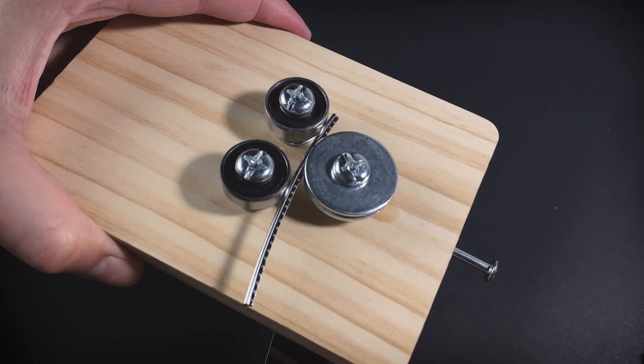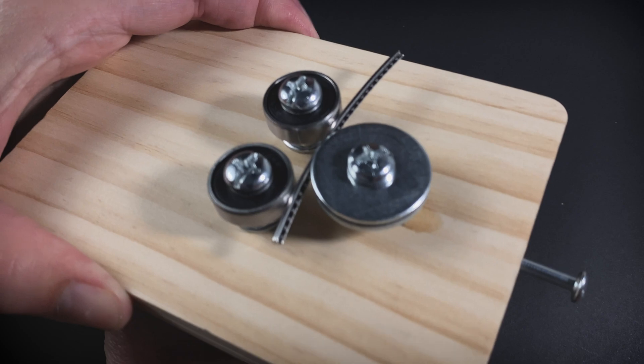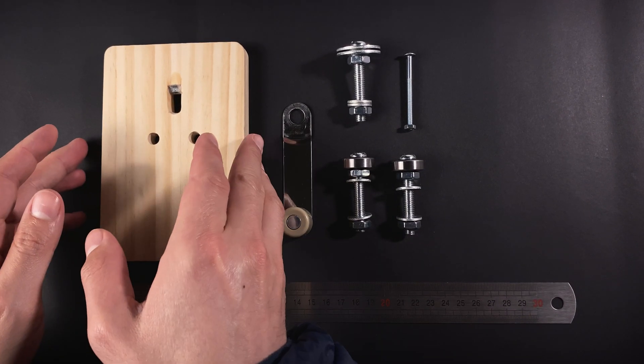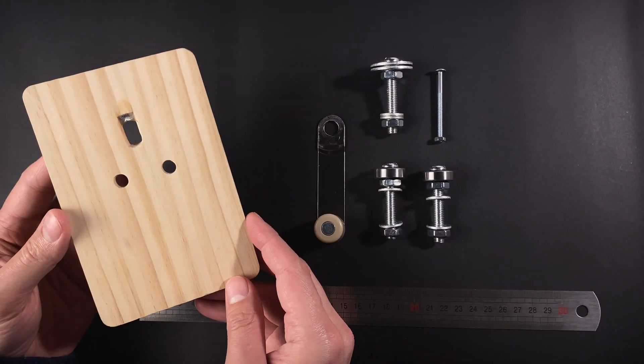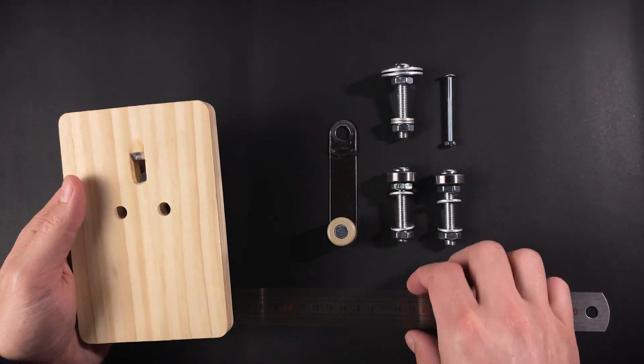And there you have it — a fully functional fret bender for under 10 euros. I hope this inspires you to try building your own. If you do, let me know how it goes in the comments below. Don't forget to like, subscribe, and hit that bell icon for more DIY projects and guitar-related content.